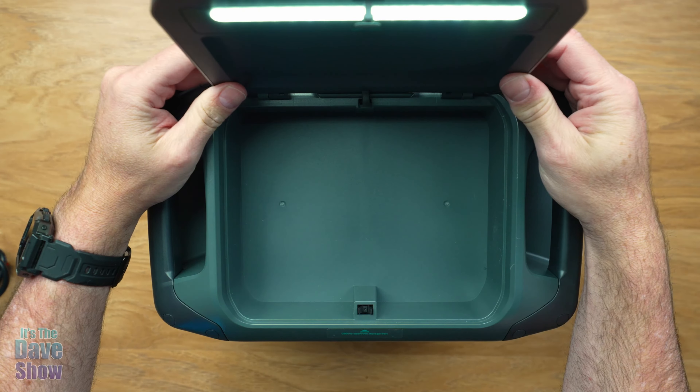This side here has USB chargers. You have a regular USB-A, and a USB-A with quick charging — USB-A times 2 at 24 watts max. And then you have a USB-C charger here at 100 watts max power delivery output. Very nice. There's a little button here to turn it on and you can see those indicators there.